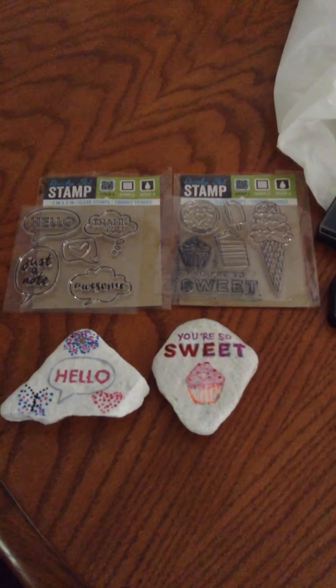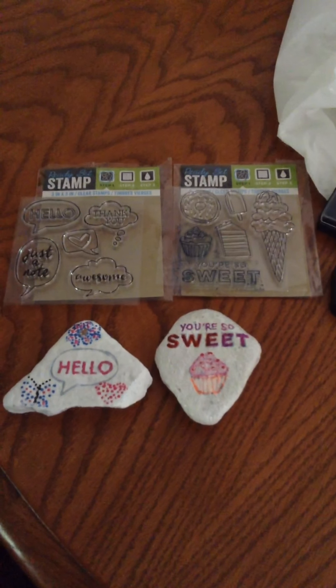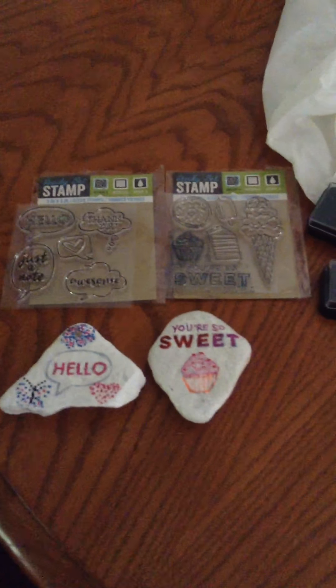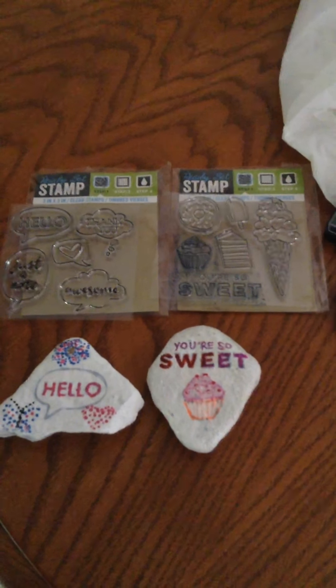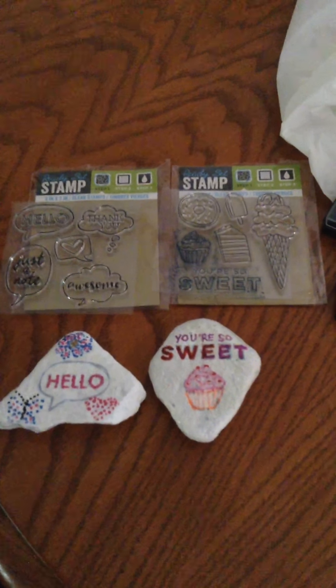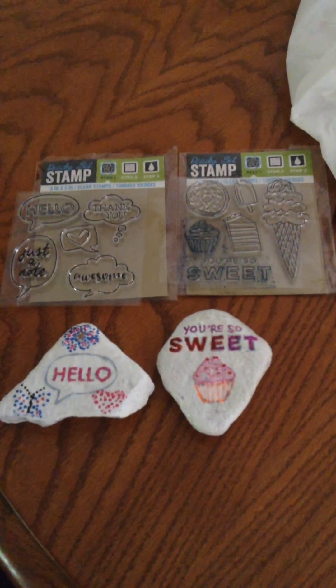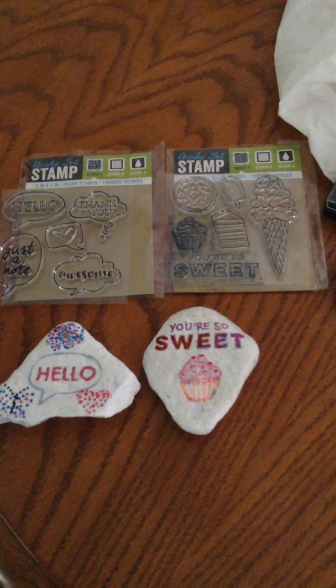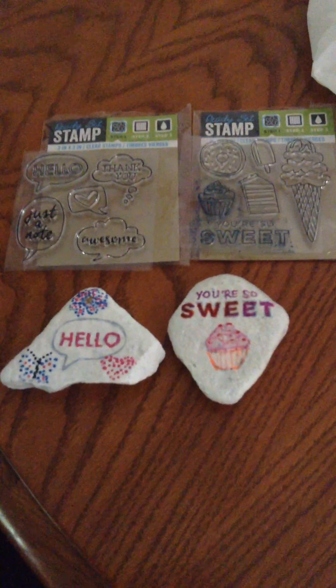Hey everybody, welcome to my channel! I thought I would just show you what I've made so far with the little Dollar Tree stamps that I bought the other day. I've been painting rocks, and this is what I've done so far with the stamps. I found it works better if you do it on a white background with a nice smooth rock.